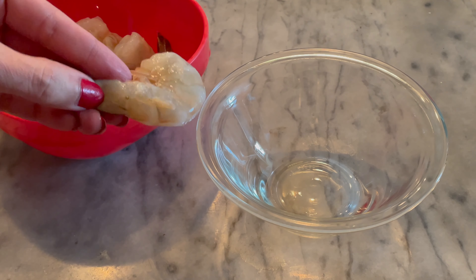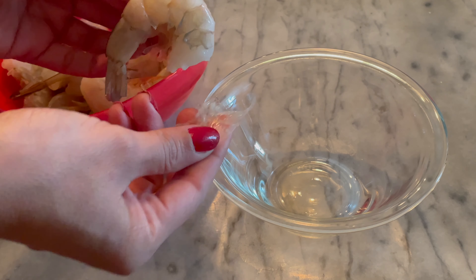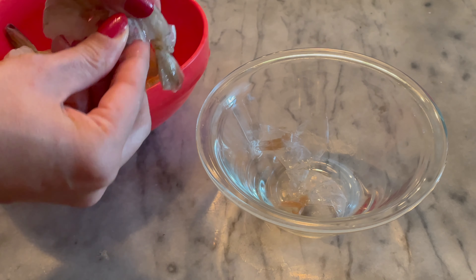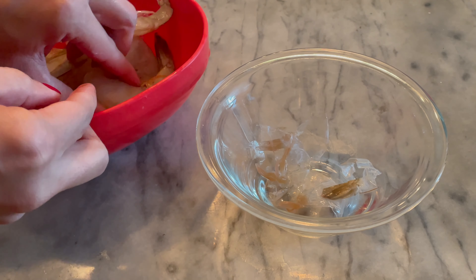Para el caldo del asopado, puedes utilizar caldo de almejas, que es lo que vamos a utilizar, pero también puedes aprovechar la cáscara de los camarones. La cáscara tiene mucho sabor y podemos aprovecharla para hacer un caldo adicional.